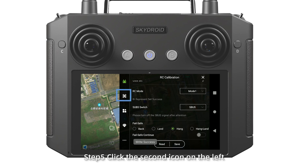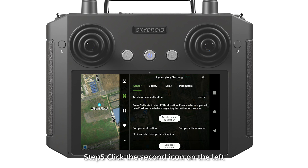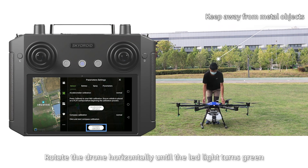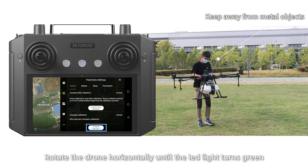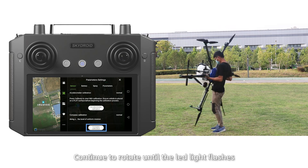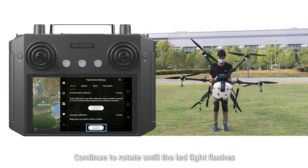Step 5: click the second icon on the left. Click compass calibration in the sensor page. Rotate the drone horizontally until the LED light turns green. Erect the drone. Continue to rotate until the LED light flashes.